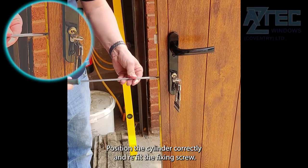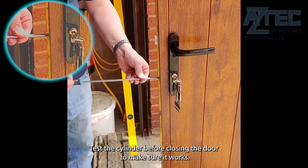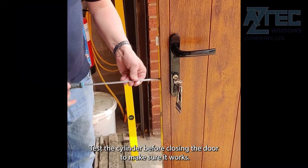Position the cylinder correctly and refit the fixing screw. Test the cylinder before closing the door to make sure it works.